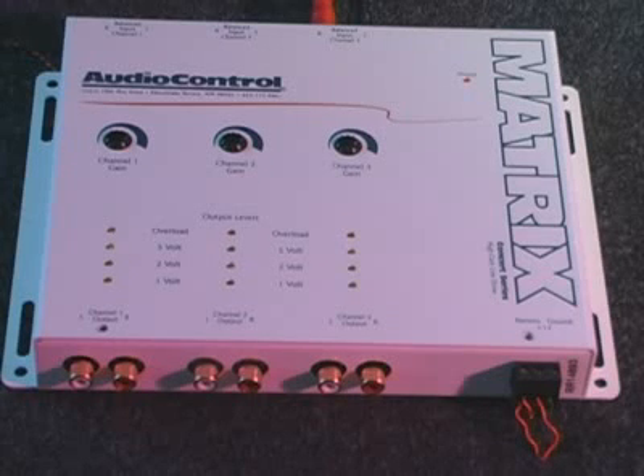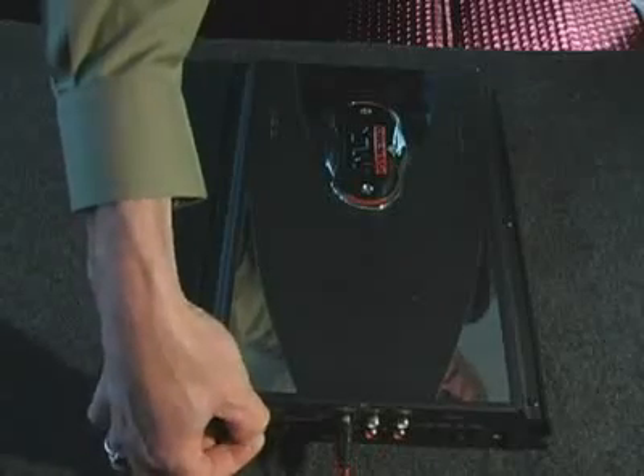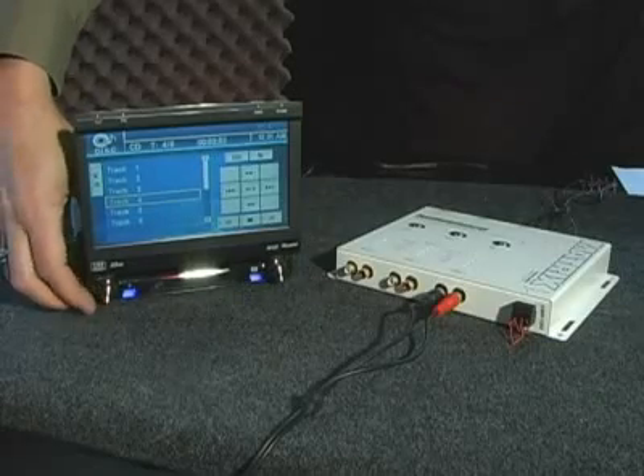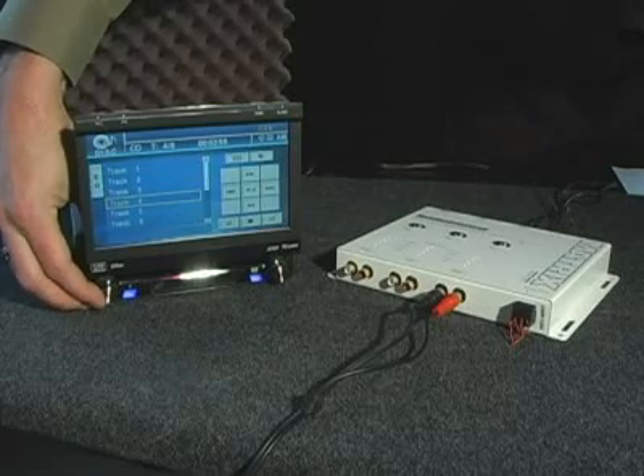Then you need to set the gains as you did in our level matching video. We need to turn the amplifier gains and the Matrix gains all the way down, then unplug the inputs at the amplifiers. Turn the head unit back on and turn that up to about three-quarters volume, playing loud dynamic music.